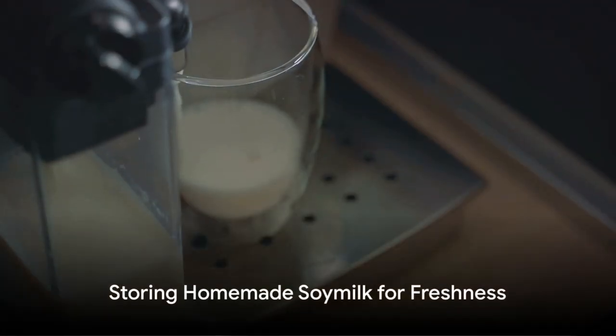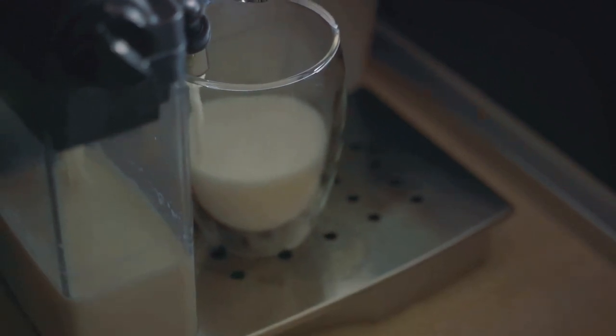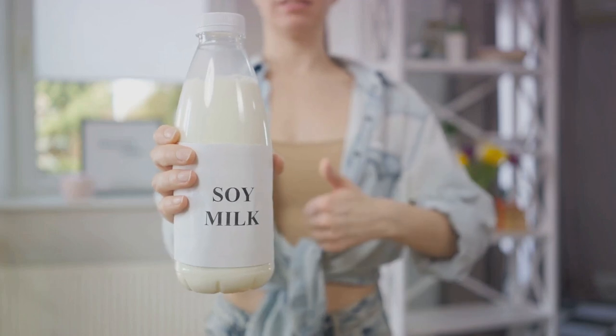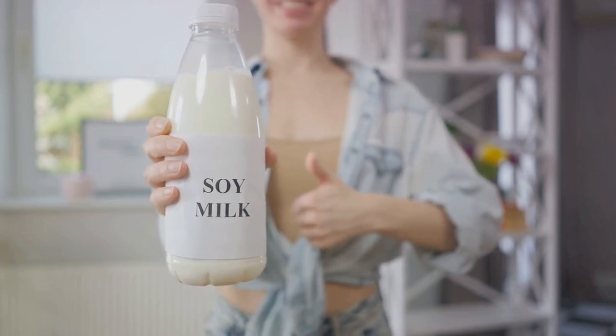Storage is key in maintaining the freshness of homemade soy milk. It should be transferred to a clean airtight container and stored in the refrigerator. Ideally, it should be consumed within three to five days.